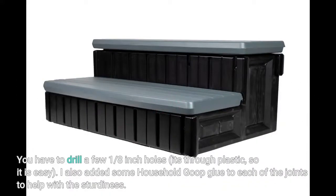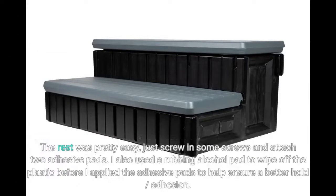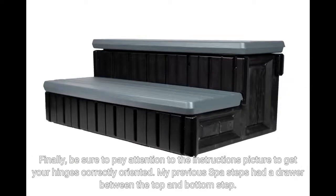You have to drill a few 1⅛-inch holes — it's through plastic, so it is easy. I also added some household goop glue to each of the joints to help with sturdiness. The rest was pretty easy: just screw in some screws and attach two adhesive pads. I used a rubbing alcohol pad to wipe off the plastic before applying the adhesive pads to help ensure better adhesion. Be sure to pay attention to the instructions picture to get your hinges correctly oriented.